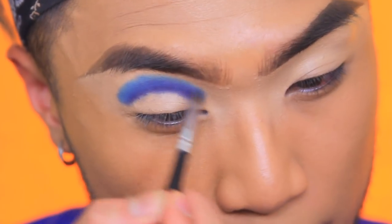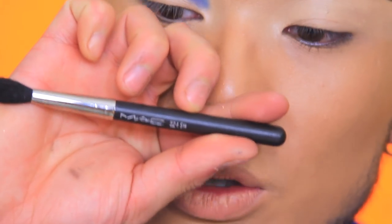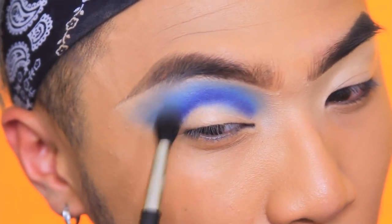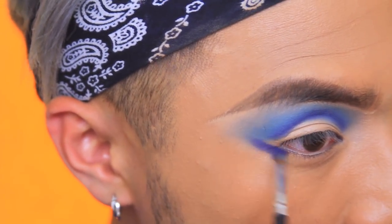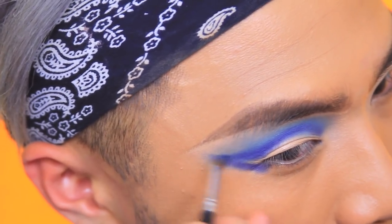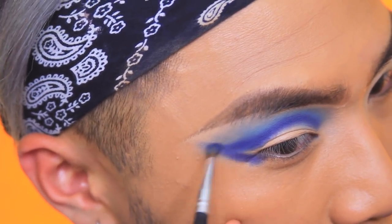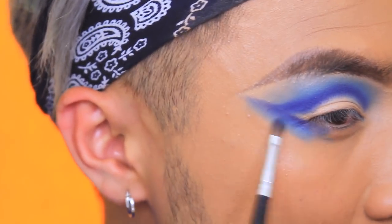Using my MAC 224 with no product to blend and buff the blue out, then applying it again on the outer corner and winging it out. These eyeshadows are really easy to work with — I'm not even trying that hard to get this pigment to go on. Using Crusade again just as a blending tool.